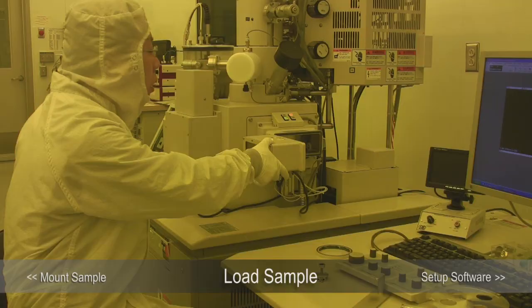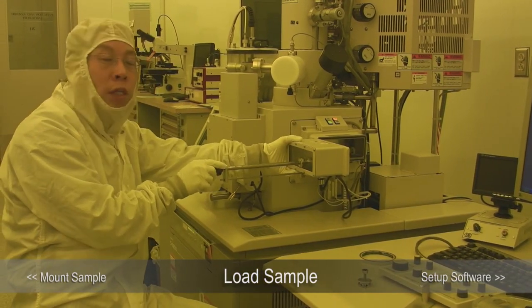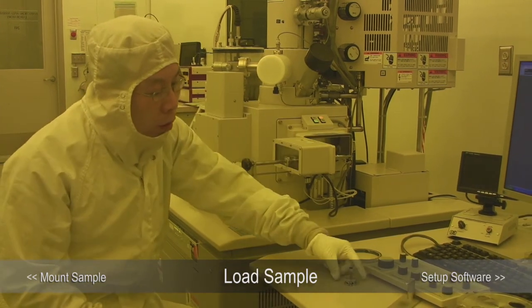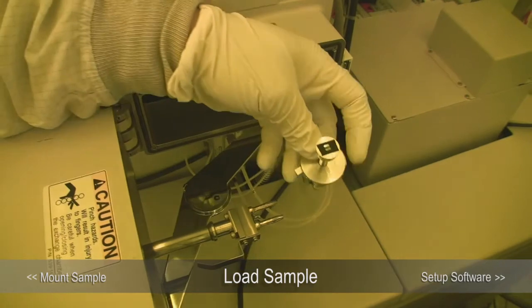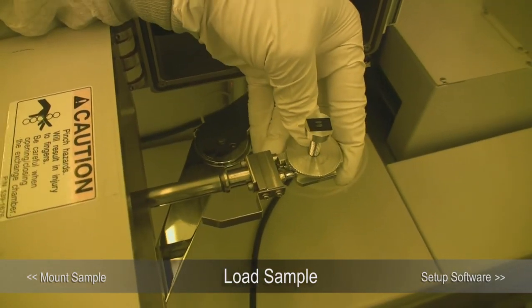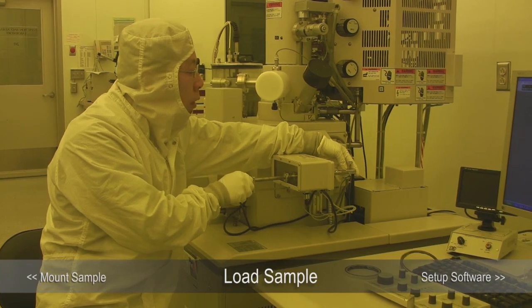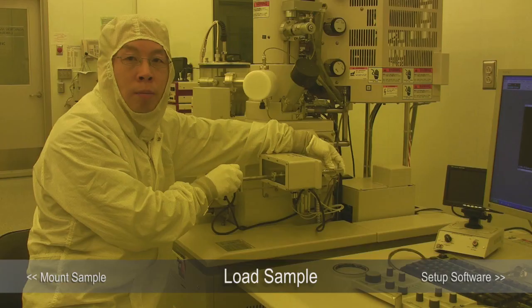Once you open the door, we will push the exchange lock in. You can see two points here which go into these two holes — that's how we mount our sample holder. Zooming in, you will see there is a mechanism that turns and locks the sample holder. Now you cannot take it out.